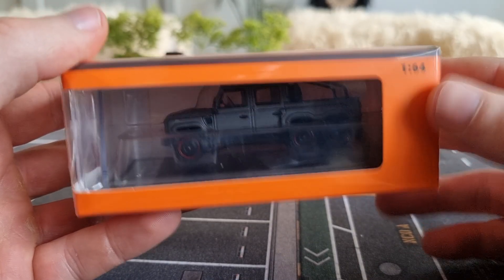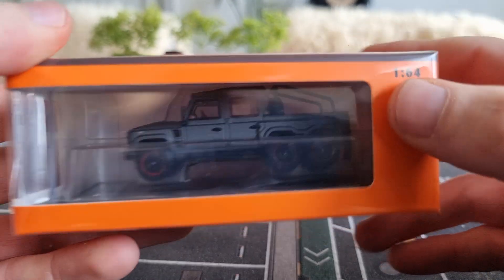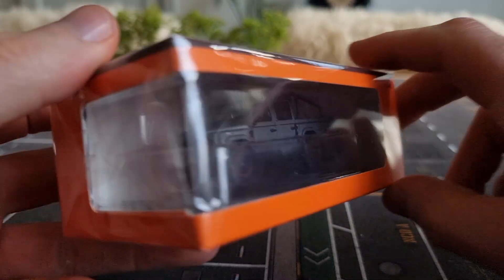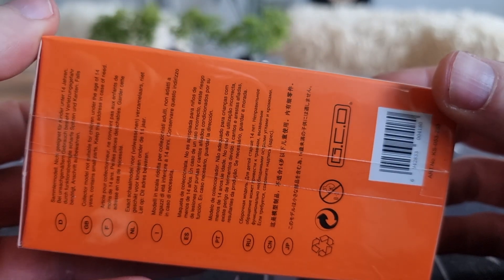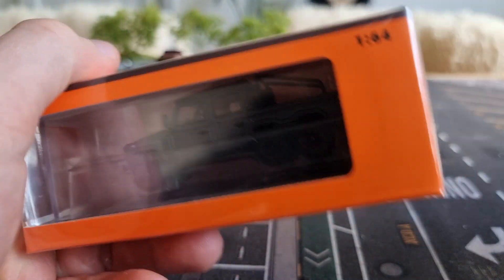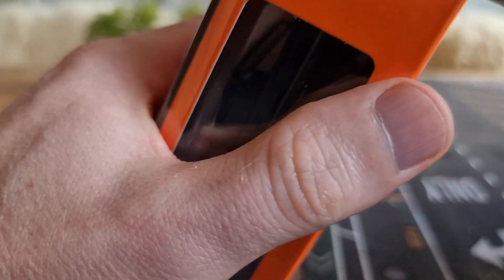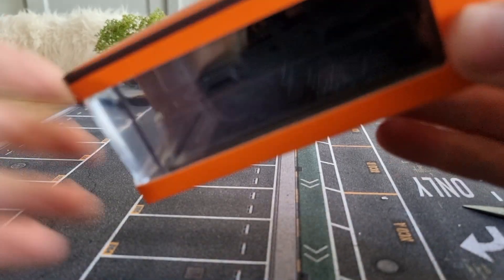I've got a new model from the brand GCD here in front of me. It's in a 1:64 scale, comes in a nice display case. We have some more information — yes, even in Dutch. Freeze the frame if you want to read it. And here we have a picture of the model, the Defender 6x6, still on the plastic, fresh out of the box.